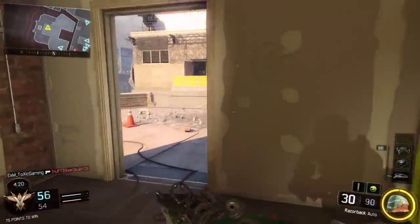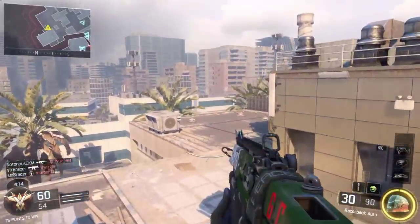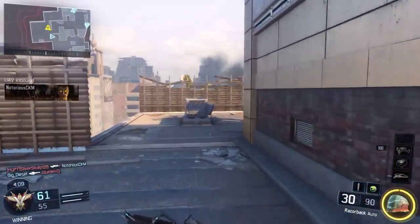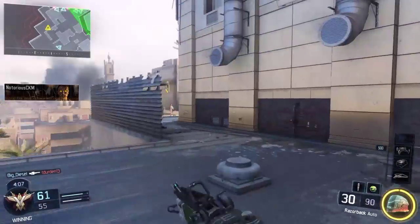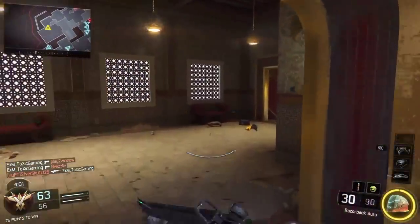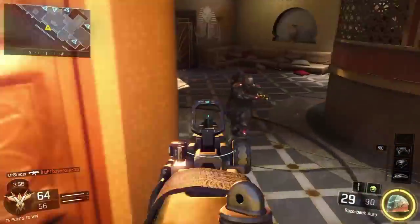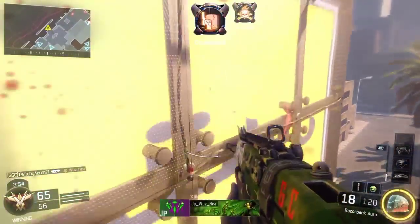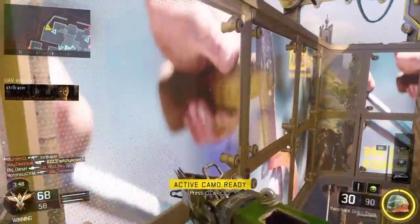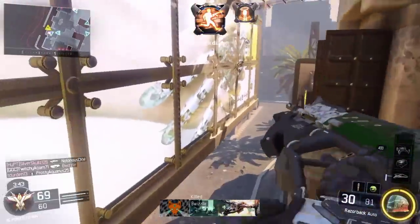It's a really good controller. I give credit to Treyarch for making this. You can also get this controller with the Black Ops 3 edition bundle, so if you want to go get that, you can get the controller as well. If you just want the controller, it's about $70. Honestly, it's a little bit pricey — I don't think they needed to bring up the price by $10 just because it's a Black Ops 3 edition, but that's just my opinion. Treyarch has to make a profit too, because they're a company.